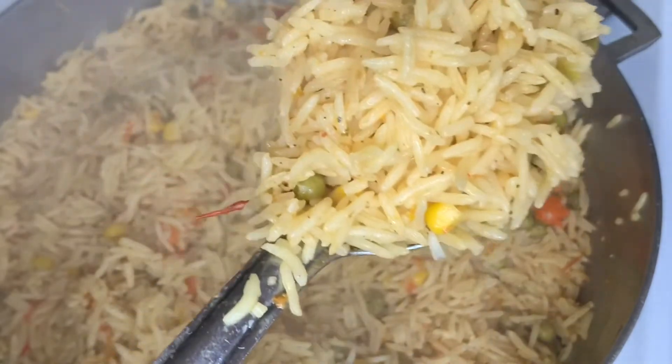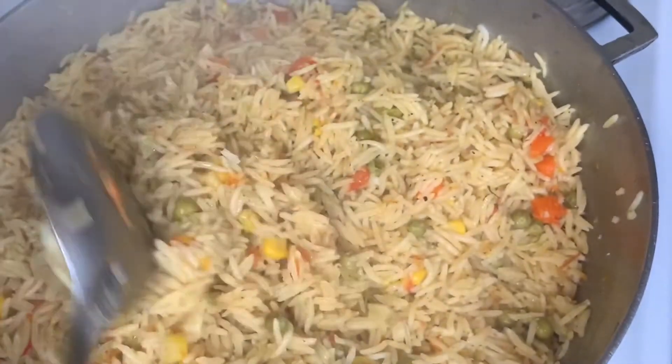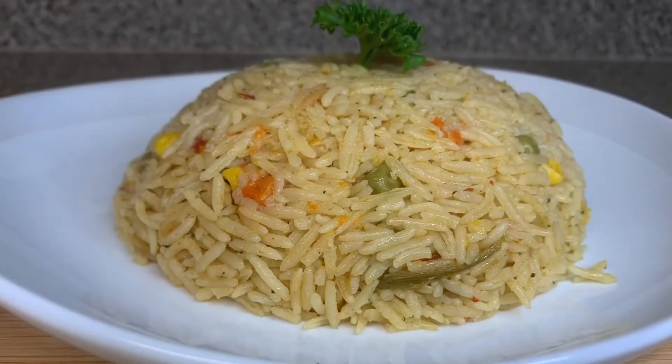Mix it up — and there we have it: coconut vegetable rice! It doesn't get any better than that. Y'all see that?